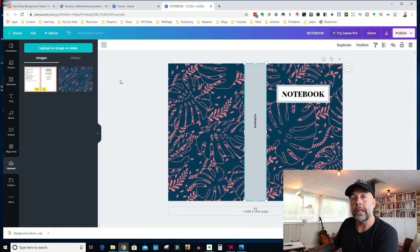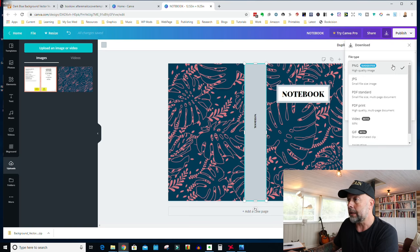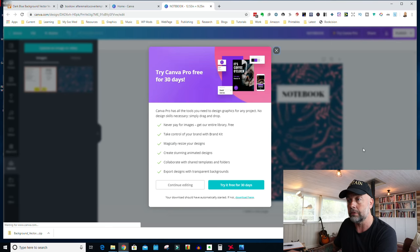Now we need to download the cover as a PDF file, ready to upload to Amazon. Go to the top right-hand corner, click on Publish, then Download. For file type, select PDF Print — that will download at a resolution of 300 dots per inch, which is the requirement for Amazon. Click Download and it'll save to your computer. Keep note of where it's saved as you'll need it when you come to upload to Amazon.